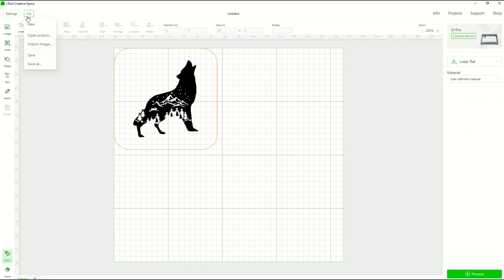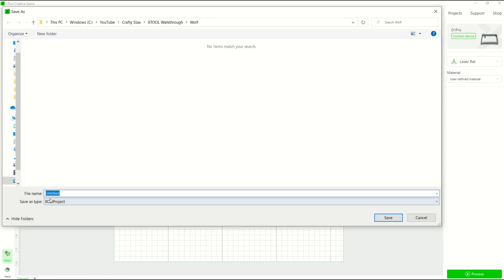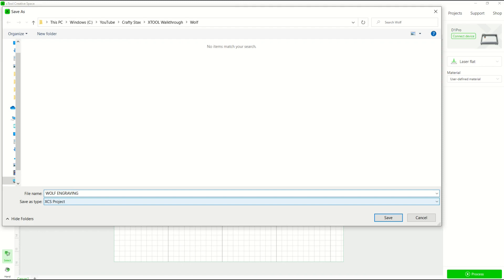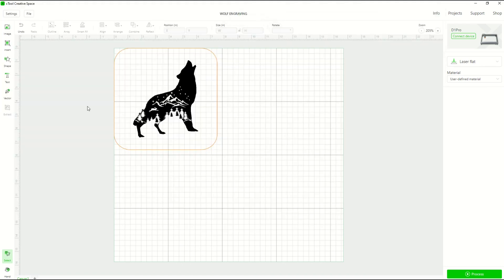I'm going to make sure the wolf is centered, then remove the reference circle. That's my final design. I'll go to File, Save As, and this saves as an XCS project file — the file extension for Xtool Creative Space. I'll name it 'wolf engraving' and click save.